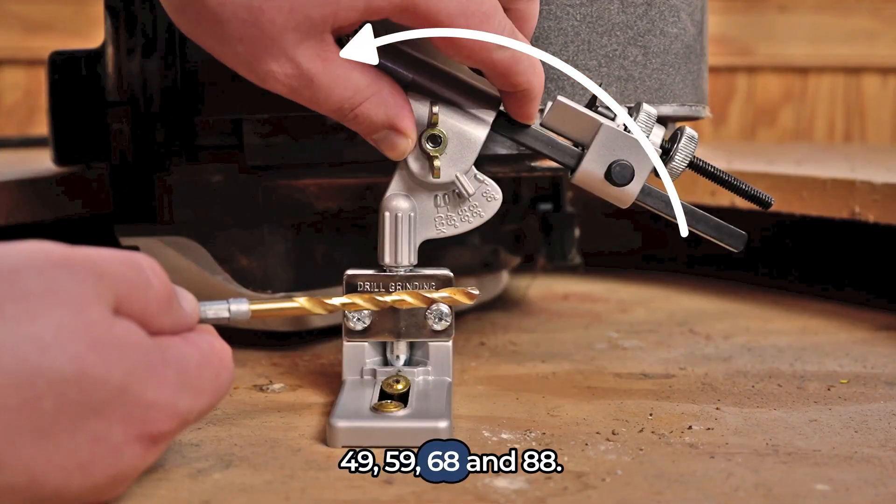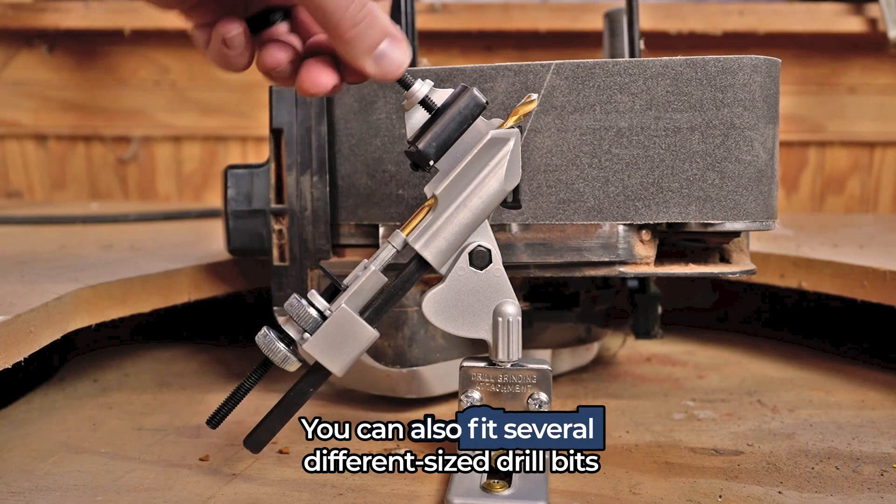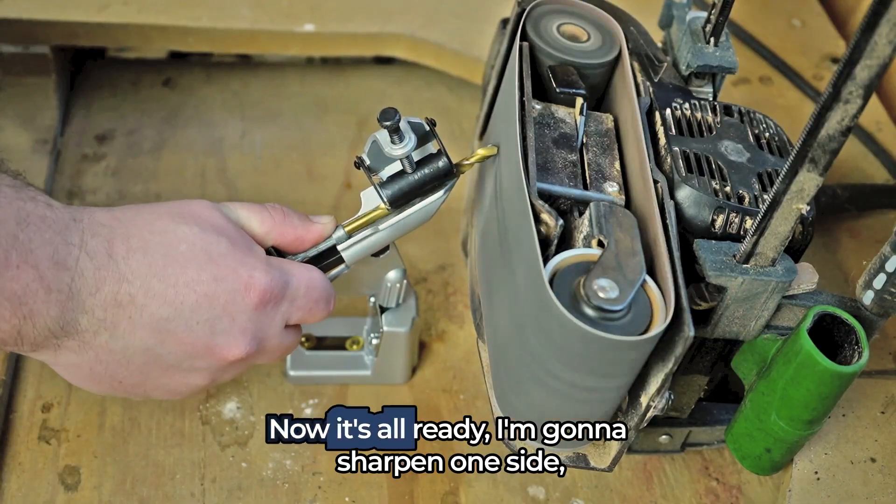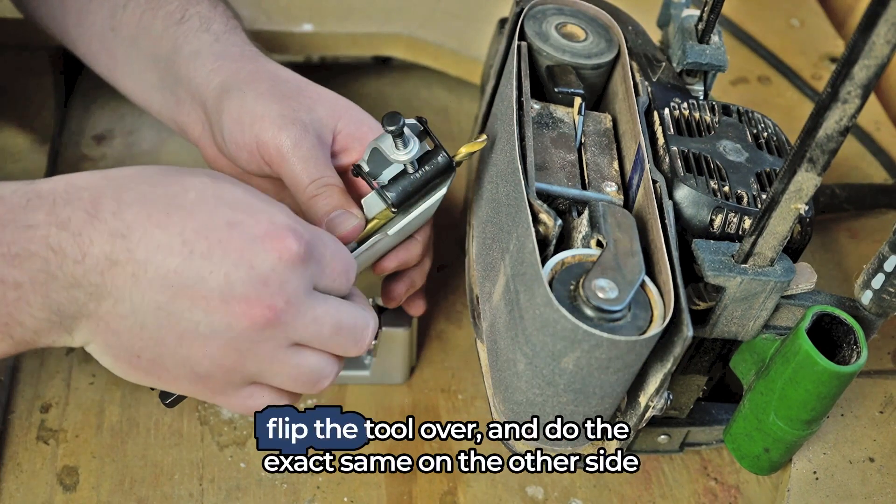The available sharpening angles are 49, 59, 68, and 88 degrees. You can also fit several different sized drill bits because of all the adjustments this tool has. Now it's all ready — I'm going to sharpen one side, flip the tool over, and do the exact same on the other side.